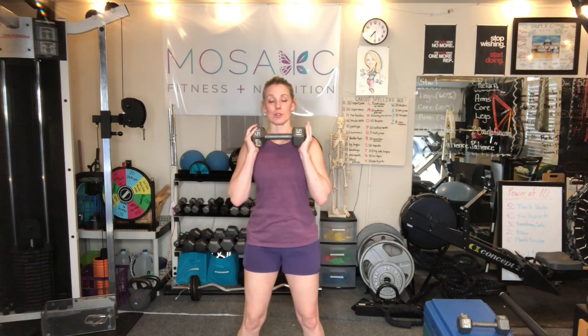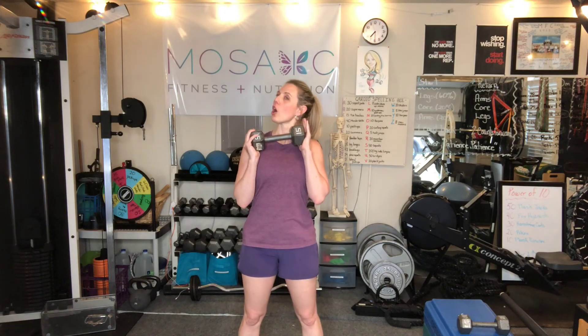We're going to start with a military press — remember, 30 reps. You're going to keep your legs a little wider than shoulder-width apart. Belly button is nice and tight. Pull the shoulders down and back — think of creating space between the ear and the shoulder, and lift your chest up. That dumbbell is going to be in front of you. Press it up, then bring it back down just below your chin. If you have any orthopedic issues in your back, take a split squat position — that will help even those hips out.